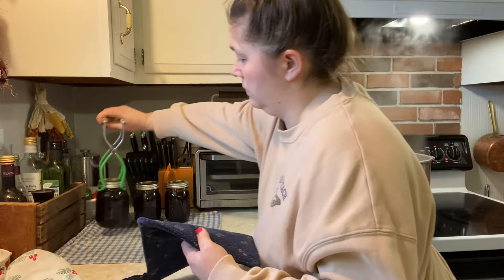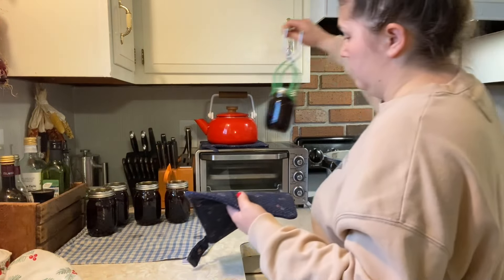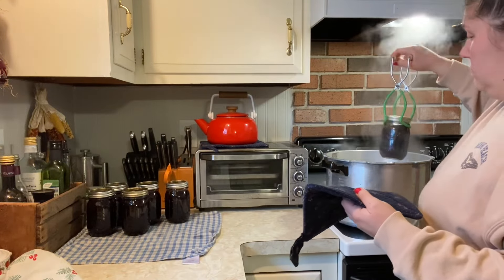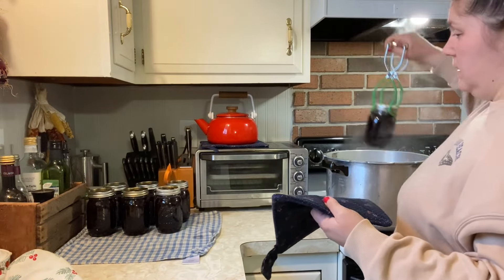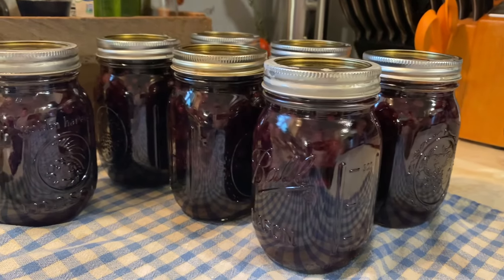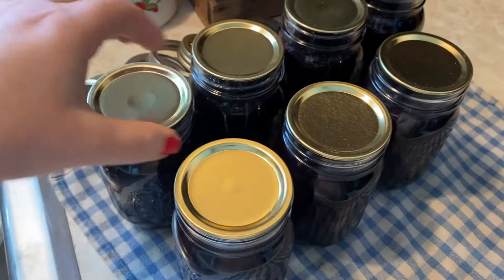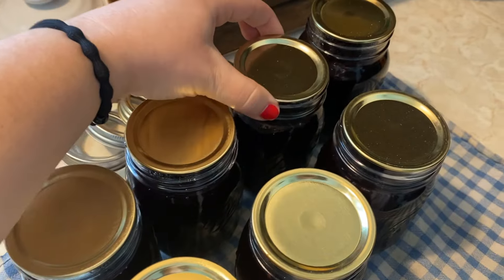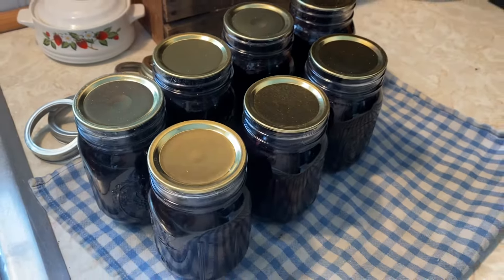Let them sit on a dry tea towel for at least 12 hours without touching them. It is tempting to go around and pop the lids down, but if you want a proper seal you really need to let those lids pop down on their own. The next day, check the seals by lifting the jars up by the lid itself — it should hold its weight without coming off. It should be a very tight, hard bond that you can't pop off by hand; you should need a can opener.